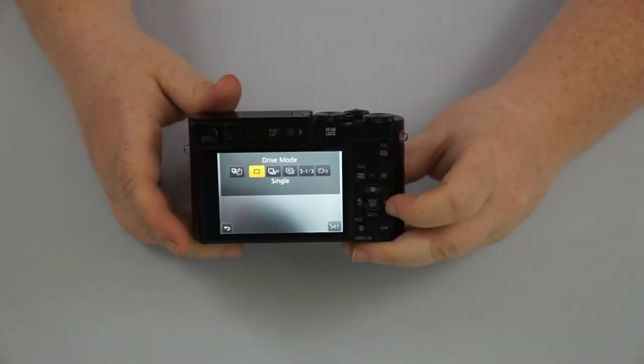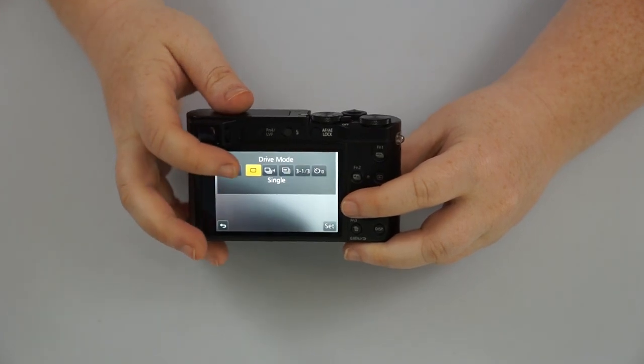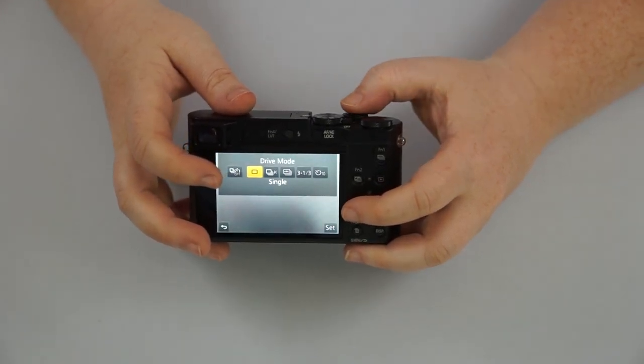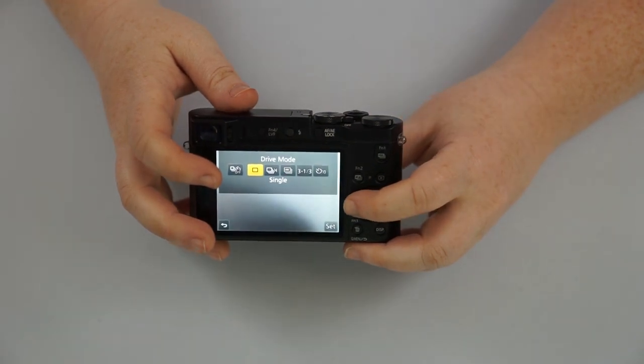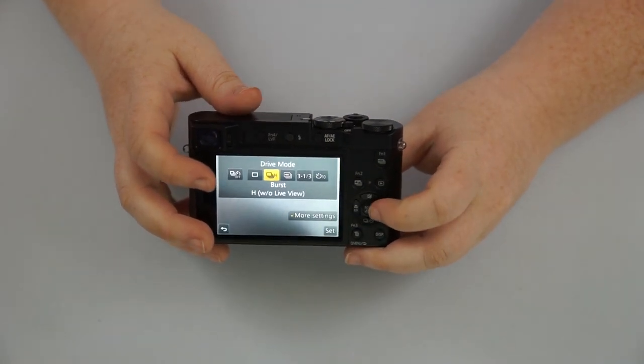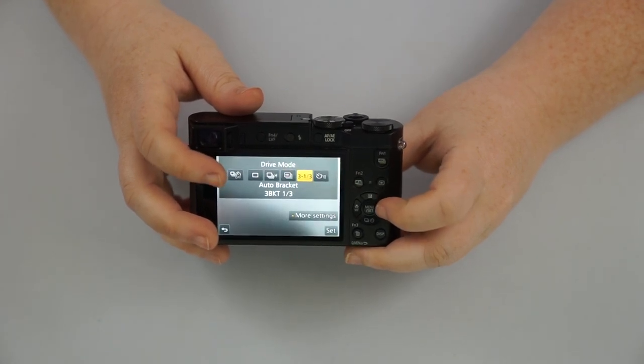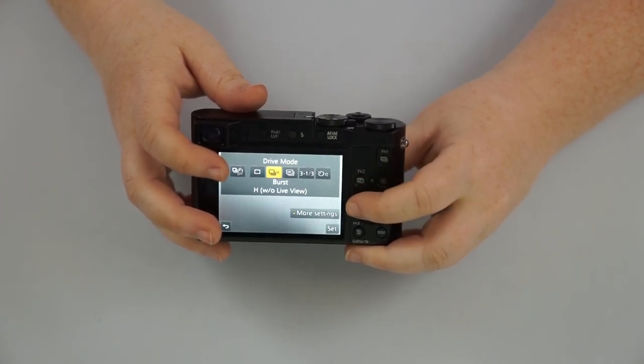If you push down on the directional pad, this is going to give you your drive mode. The single square is going to be one single picture. You have your burst mode, your 4K burst mode, your bracketing, and then your timer as well.